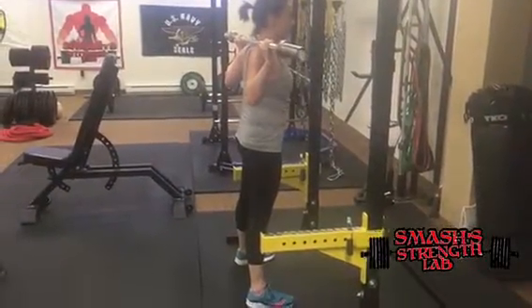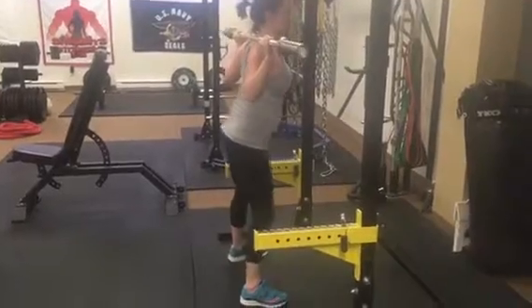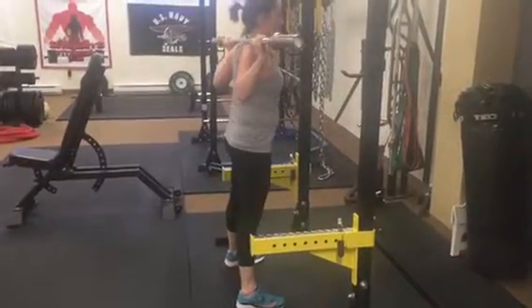We're just going to do a little video correction on this one, so that way you can kind of see what you're doing.